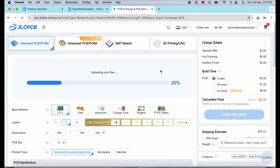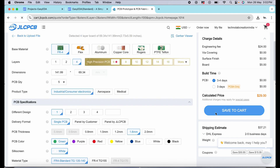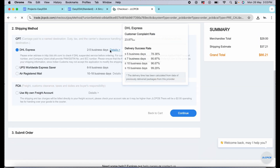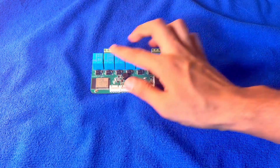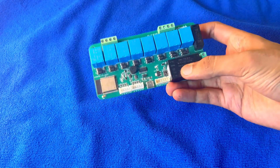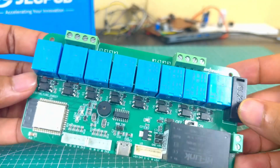You just need to upload the Gerber file of your PCB, select the quantity and solder mask color, then click 'Save to Cart' to complete your order. If you select the fastest shipping method, you will get your PCB delivered to your desired location within a week. After 5 days I received my PCB in very good packaging — as usual, the quality is very premium, the PCB looks professional, and this green color looks very beautiful.